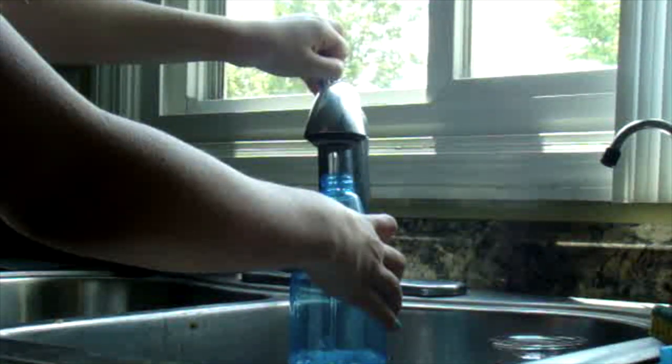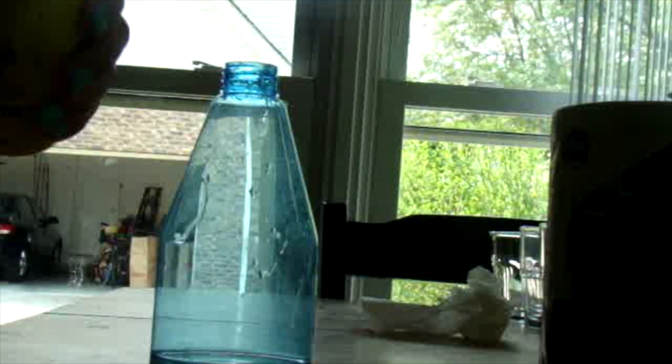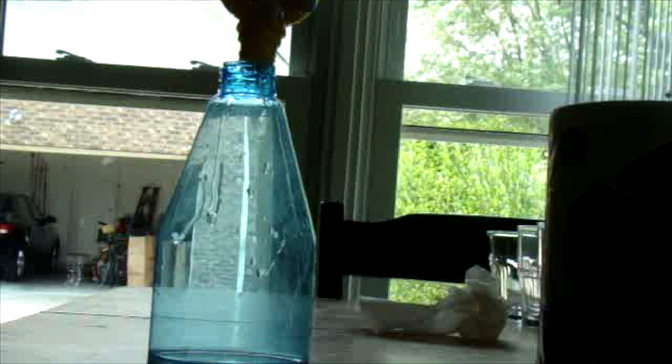I have a big spray bottle, but only put in about two or three tablespoons of water in the squirt bottle, then put about five tablespoons of lemon juice.